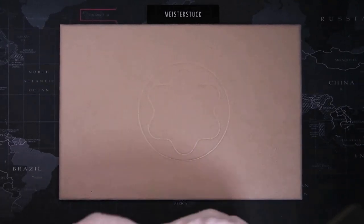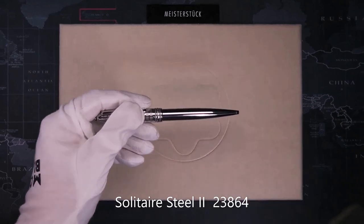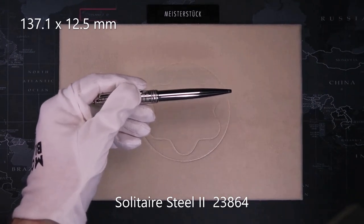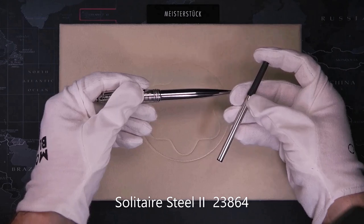Next is the 164, the classic ballpoint. The size is 137.1mm long and 12.5mm in diameter. It uses the same kind of ballpoint refill as the Legrand and mid-size.